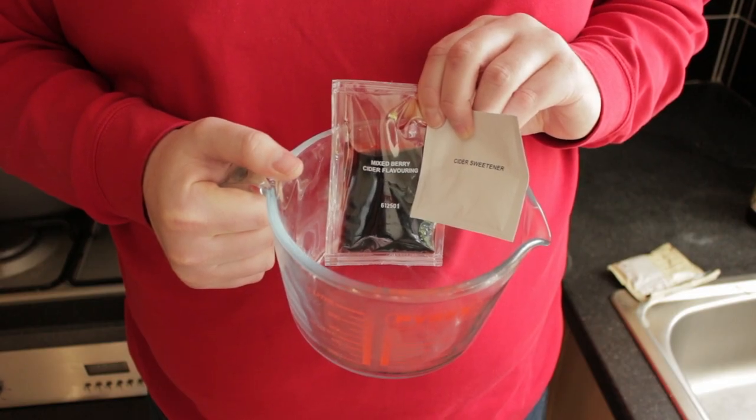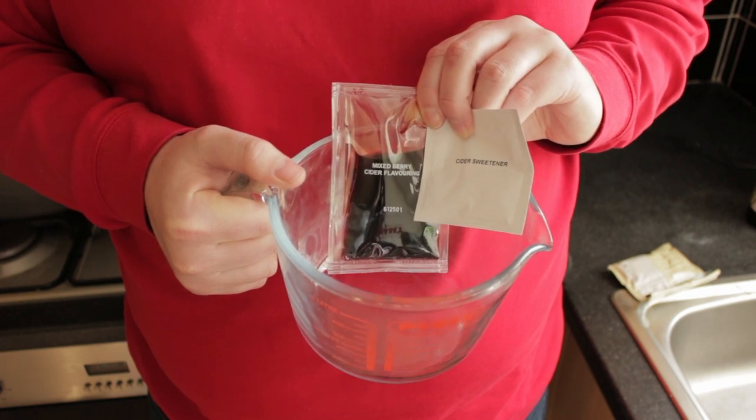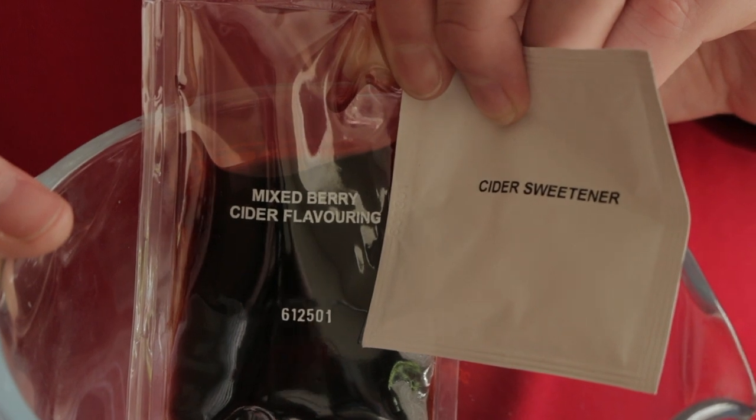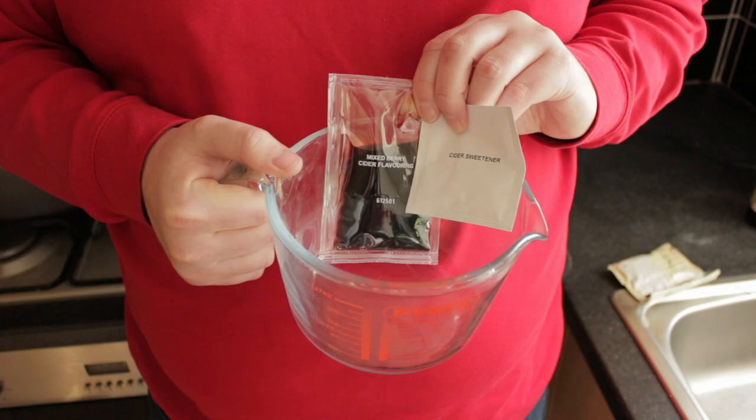The next step is that we're supposed to take out half a jug of the cider, then we add in our cider flavouring and cider sweetening, give it a good stir to make sure it's all thoroughly dissolved, and then add it back into the cider fermentation bucket. So we're going to be extra careful and use some of the sanitiser we had left to give our jug a good cleaning and the spoon we'll use to stir in the sweetener and cider flavouring.